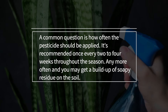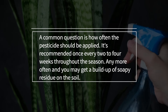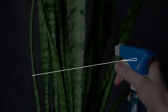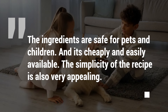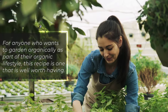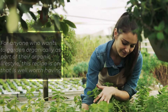A common question is how often the pesticide should be applied. It's recommended once every two to four weeks throughout the season — any more often and you may get a buildup of soapy residue on the soil. The ingredients are safe for pets and children, and are cheaply and easily available. For anyone who wants to garden organically as part of their organic lifestyle, this recipe is well worth having.